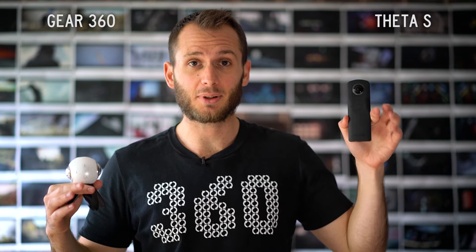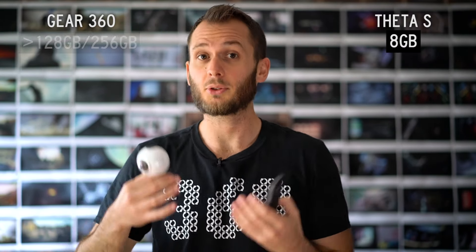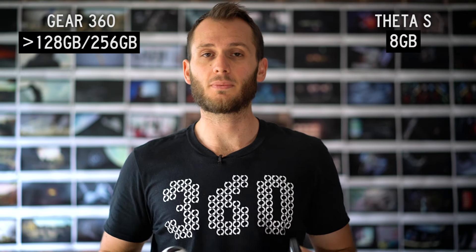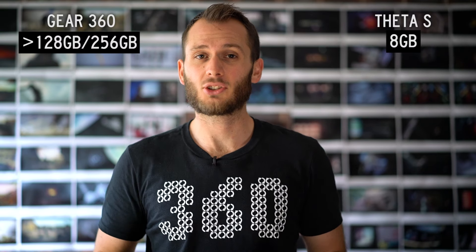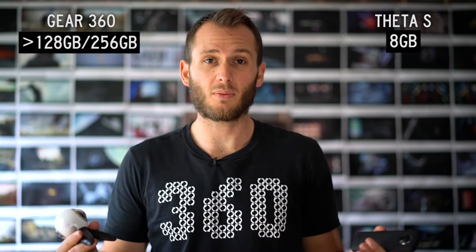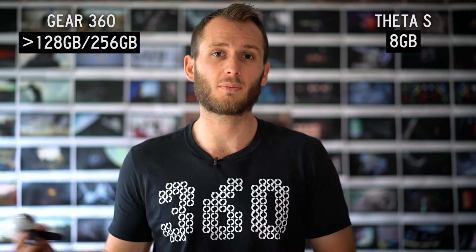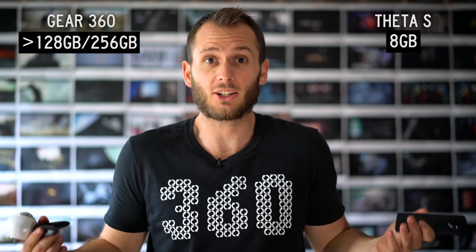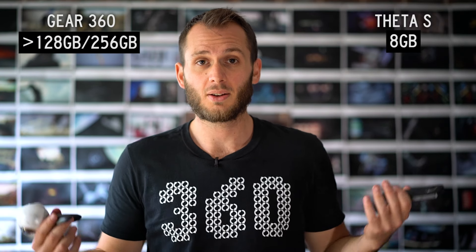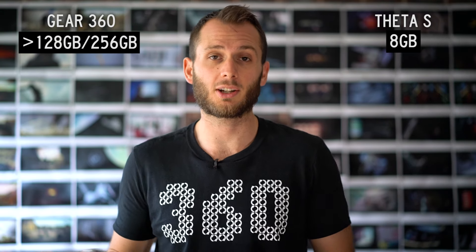Memory: the Theta S has a built-in 8 gigabyte micro SD card — that's not a lot of storage. Whereas with the Gear 360 you can put any amount of memory you want, up to 128 gigabytes. Honestly it hasn't been a huge issue for me. I just don't shoot that much — no more than one to two gigabytes even shooting photo and video. I upload them to my smartphone or computer and then format the memory card. It hasn't been an issue, and I'm backing my footage up anyway.